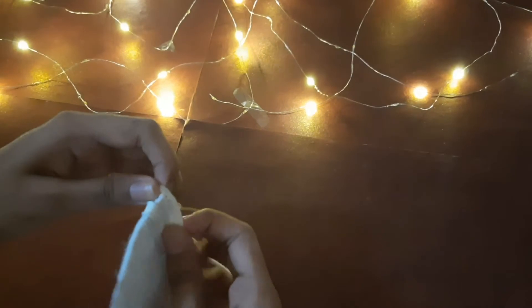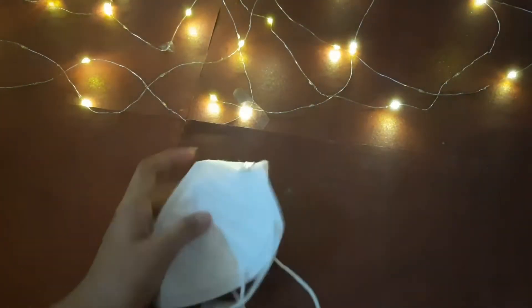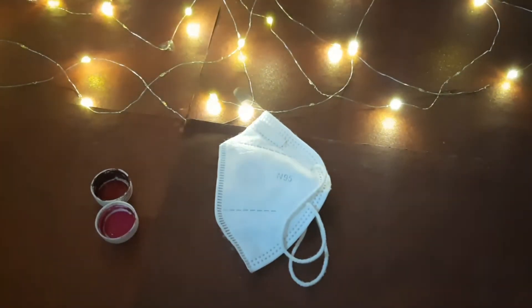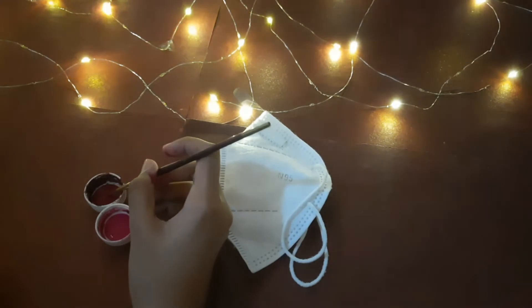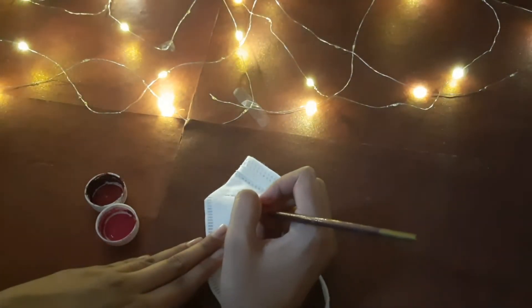This is my second mask which I am going to paint. I chose these colors because I want to do roses all over the mask.